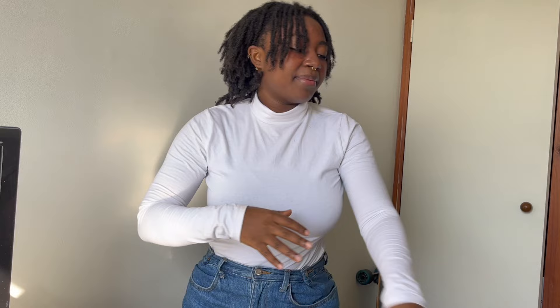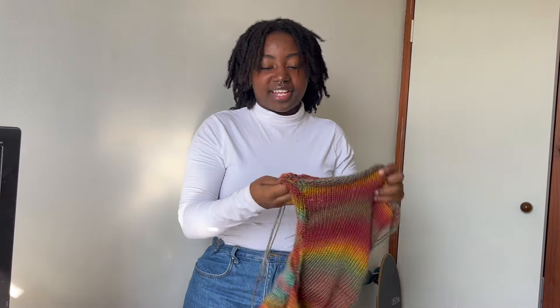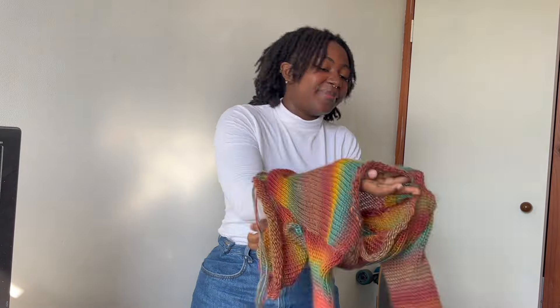The next thing I made was on my knitting machine — also a video for this one. As you can see the ends are not woven in; my ends will never be woven. It's very cropped, which is amazing, but I don't wear it very much because it's so cropped and I don't really wear these colors. I like it, but I'll probably never wear it again.